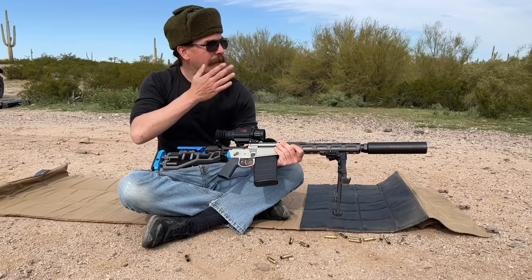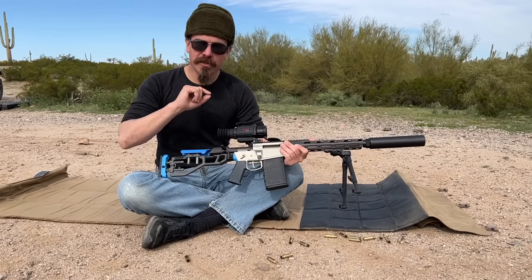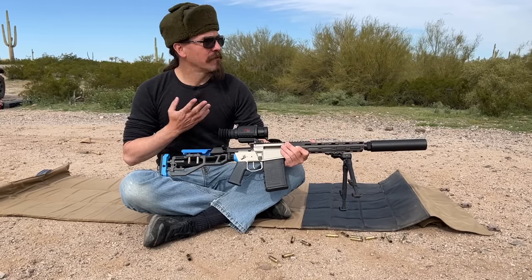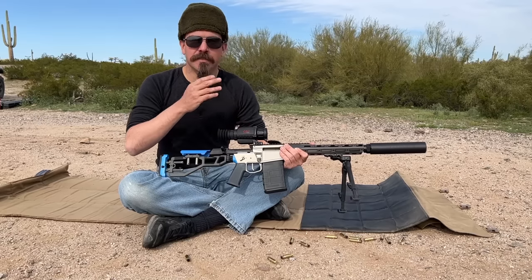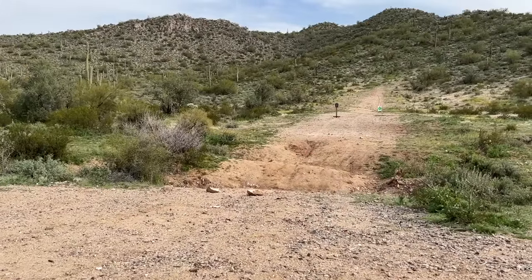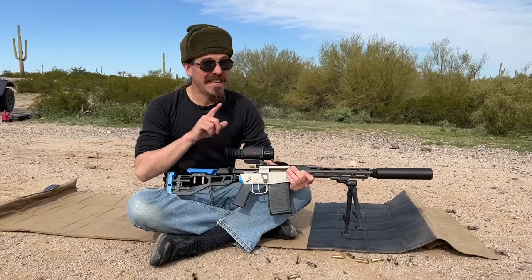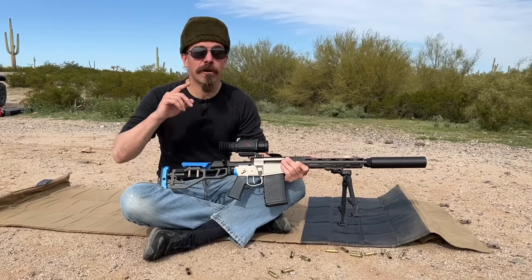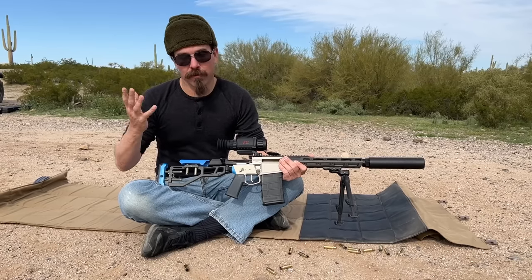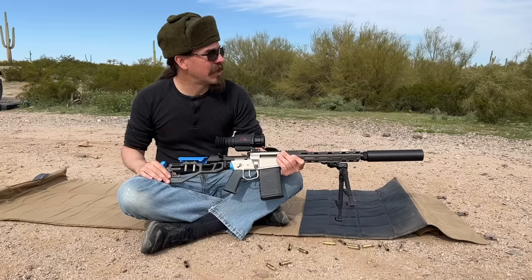I have to zero it first, so we came out here with a paper target downrange, a steel target, and a really cool heated target from IR Tools — a target specifically made for zeroing thermal optics. One of the problems is a thermal optic sees heat differentials, and my targets are pretty much the same temperature as the air and ground around them. That IR Tools target should really stand out as a much better zeroing tool. But we've gotten it on paper first. I'm going to do a couple of rounds on the steel target and then put a group on paper.